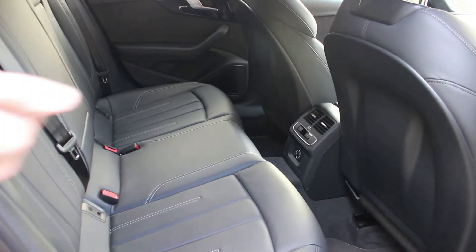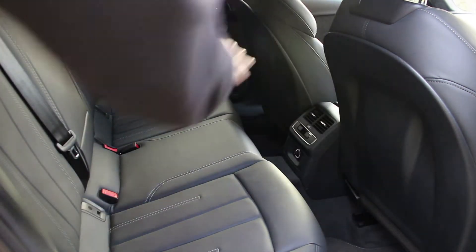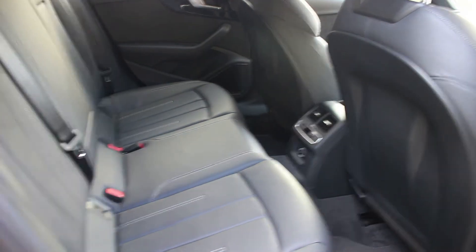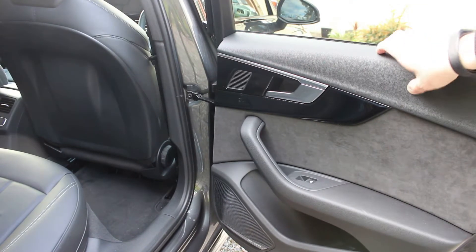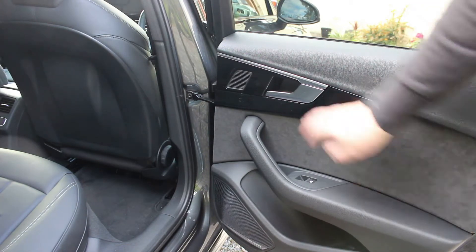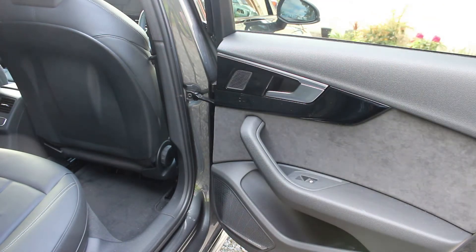Rear passengers get the benefit of rear climate control and a little charging port. You may notice there are no cargo nets behind the driver or passenger, so you won't be storing iPads back there. The doors are very well built - looking at the build quality in the Audi is pretty impressive. It feels very solid with a nice blend of materials: piano black, alcantara, a little bit of metal on the door, and a speaker below.